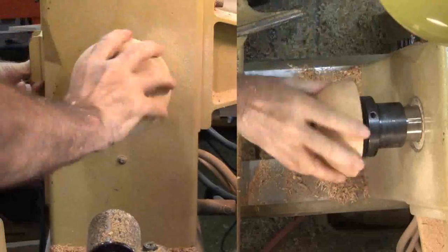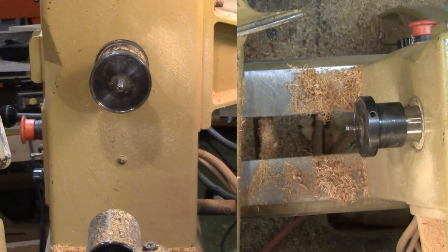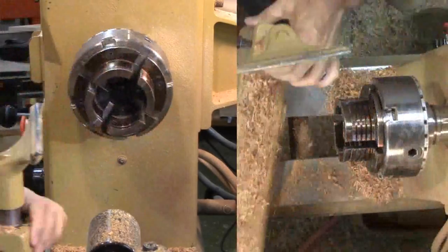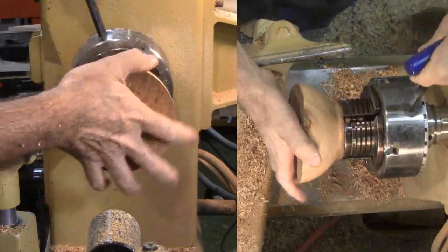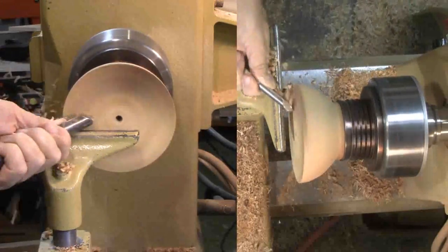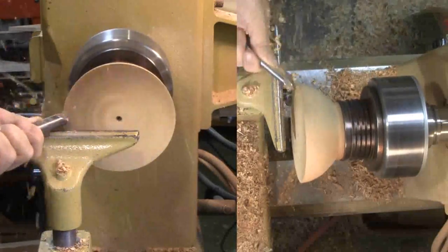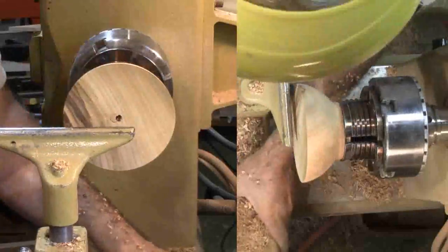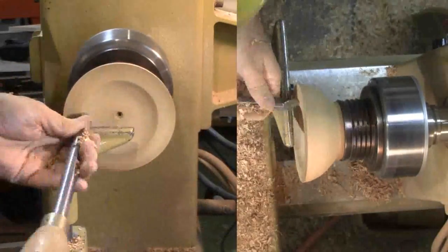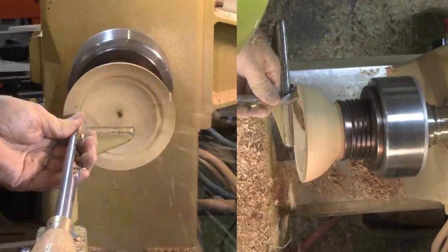I'm also cutting a mounting tenon on the bottom to reverse-mount the bowl and hollow the interior. Then I'll flip the bowl and start hollowing the interior. This is a small bowl so it's going quickly, even though the wood is nearly dry and apricot is hard. I'm using a bowl gouge but I'll finish up with a bowl scraper. For a tight radius, I'll switch to a round nose scraper.